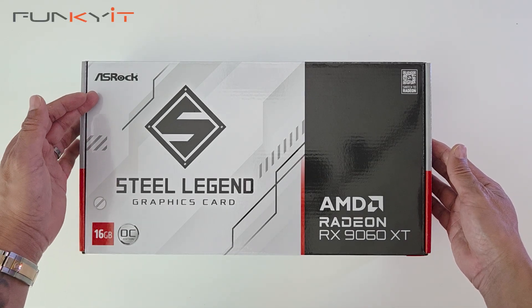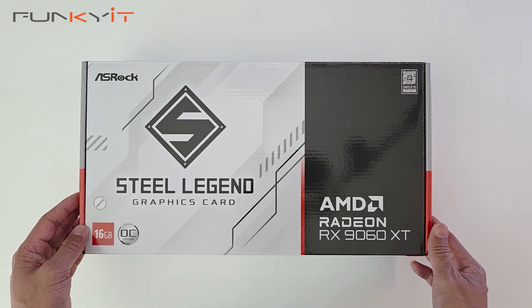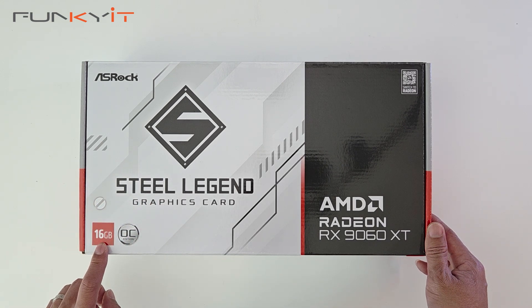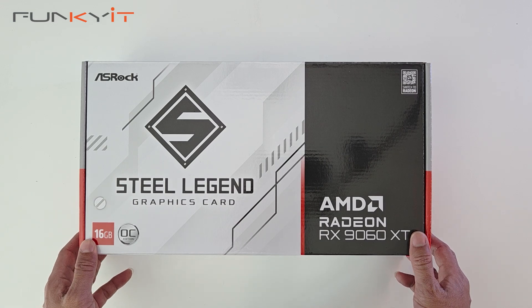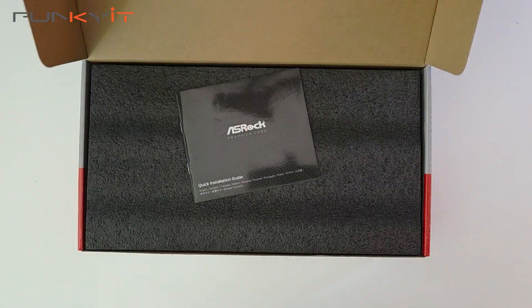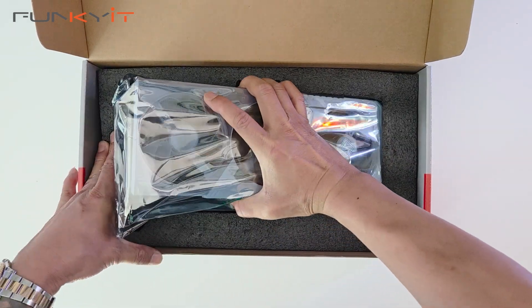Alright, let's do a quick unboxing of the ASRock Radeon RX 9060 XT Steel Legend graphics card. It comes with 16GB of GDDR6 RAM and it's the OC edition. Inside the box we have a quick installation guide and the graphics card.